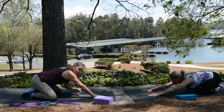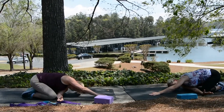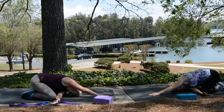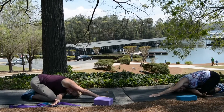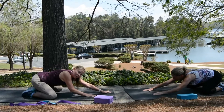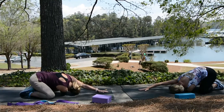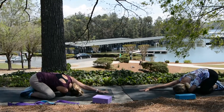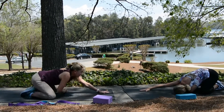Now take one of your arms and thread it through right here, dropping the shoulder down to the mat and looking through. Change and go to the other side — arm is as straight forward as you can get it, tuck through and look through. Drop the shoulder to the mat. And all the way up. Nice job.